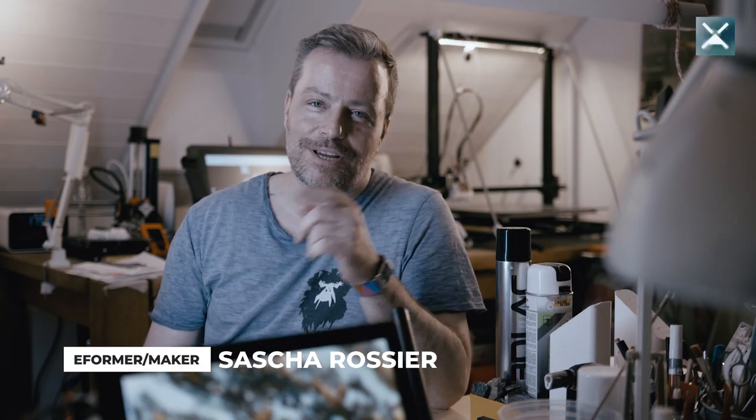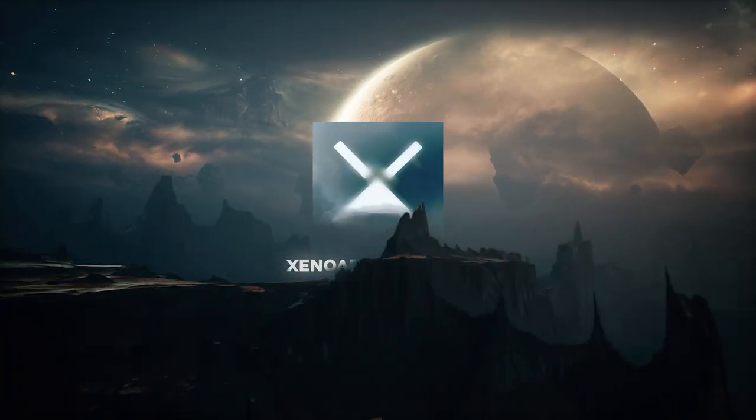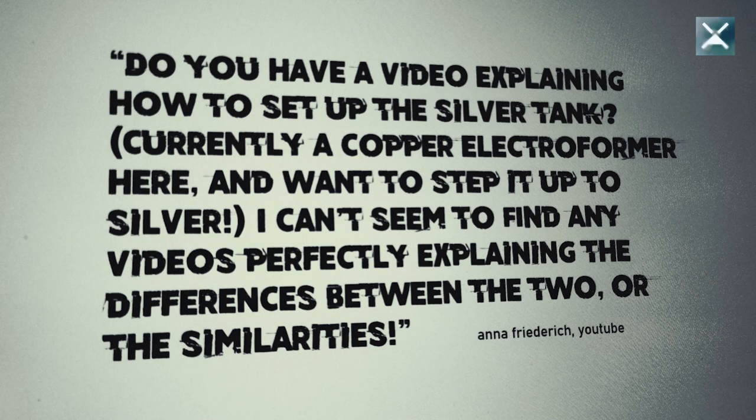Hey hey, this is Sascha from Sinoarchaeology with a quick tip, answering your questions on the webs and socials. Anna Friedrich asks in the YouTube comments: do you have a video explaining how to set up a silver tank? She's currently a copper electroformer and wants to step it up to silver, but can't find any videos perfectly explaining the differences or similarities between the two.